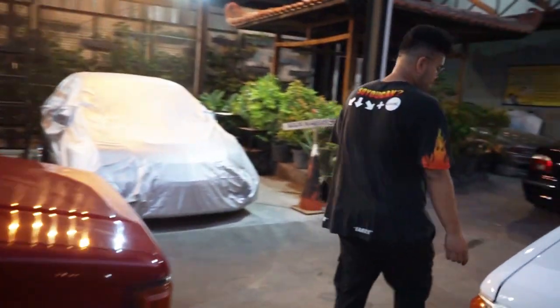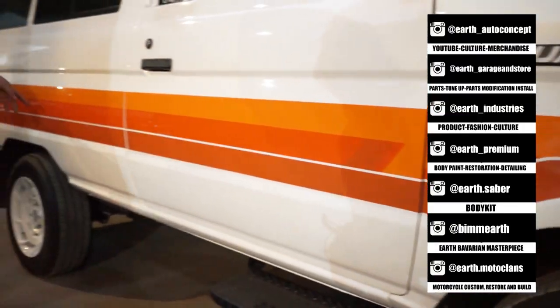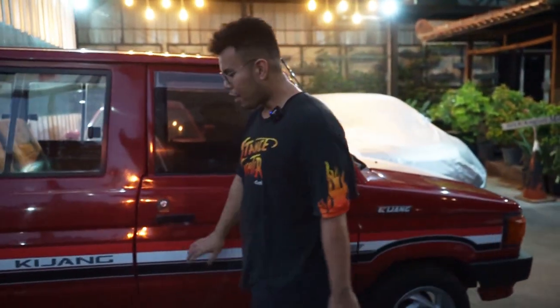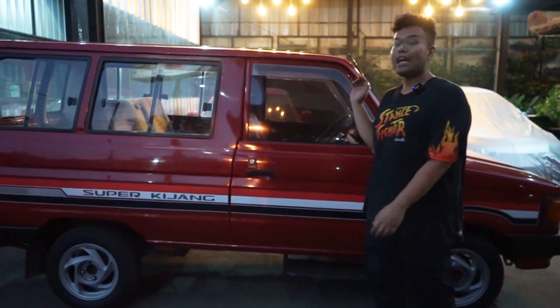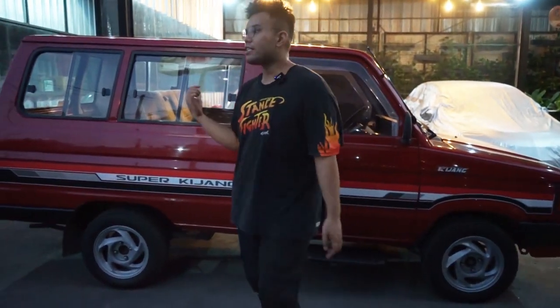Ada kotaknya sama. Terus strip-stripnya sama, cuman ini gak ada tulisan Super Kijang, dan warnanya ngikutin ke Recaro Spectrum. Kalau ini warna aslinya begini untuk yang warna merah. FYI, yang merah ini jarang banget — banyaknya warnanya putih. Jadi yang merah ini jarang banget.